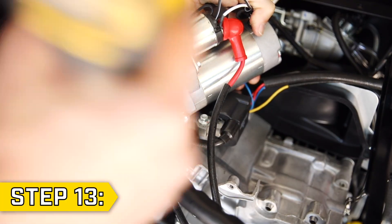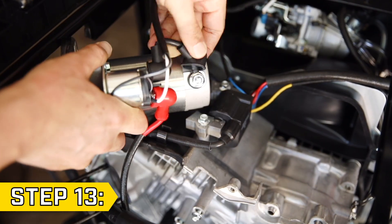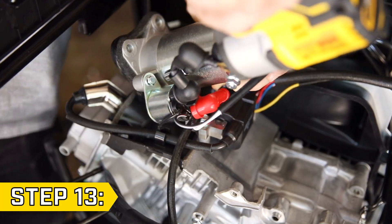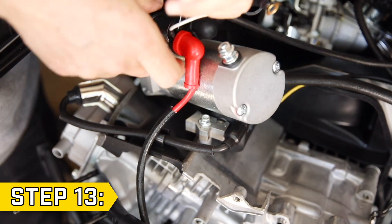Step 13. Remove the ground wire from the starter with an 8 millimeter socket. Then pull back the boot and remove the black battery lead with a 10 millimeter socket. Lastly, use a 7 millimeter socket to disconnect the starter relay and fully remove your old starter motor.